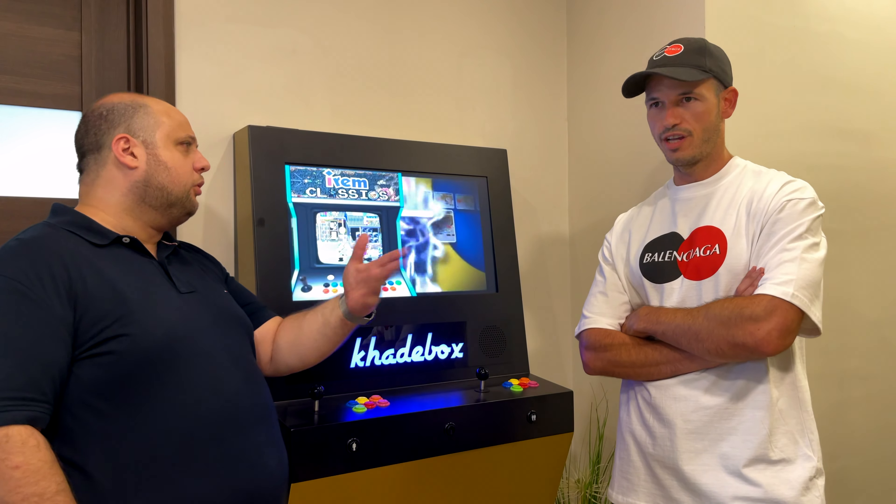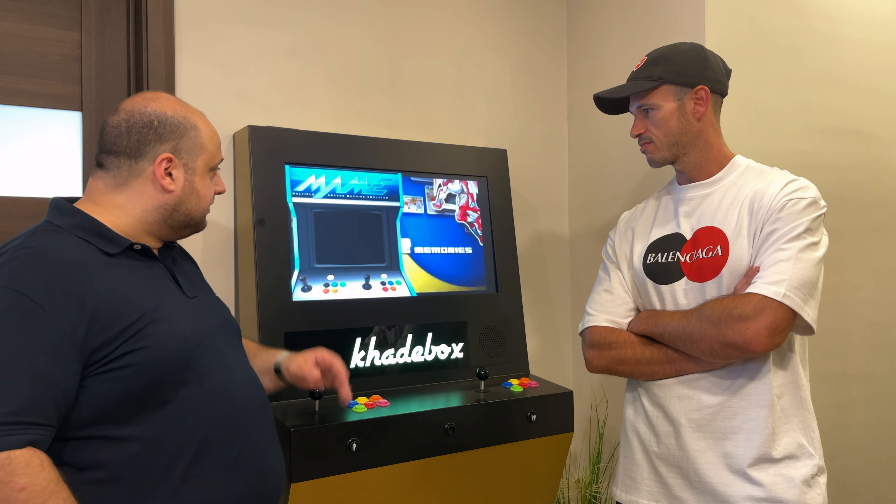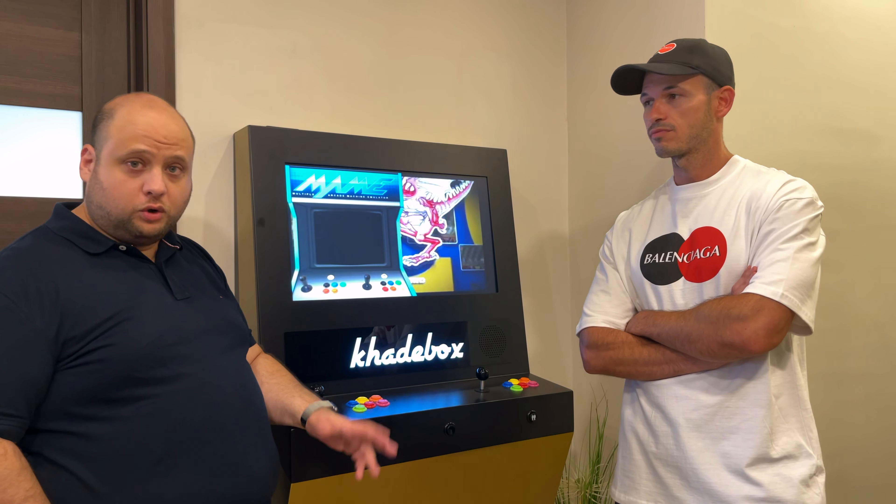RetroPie. Original aspect ratio, a great display, and makes games of any platform look good.